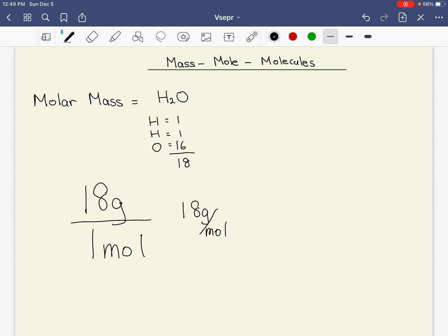So if you were to tell somebody, give me a mole of water, that person would measure 18 grams for you. If you said give me two moles of water, they'd give you 36 grams. Or if somebody said give me half a mole of water, that's nine grams of water. That's what molar mass is — it's the relationship between mass and mole.